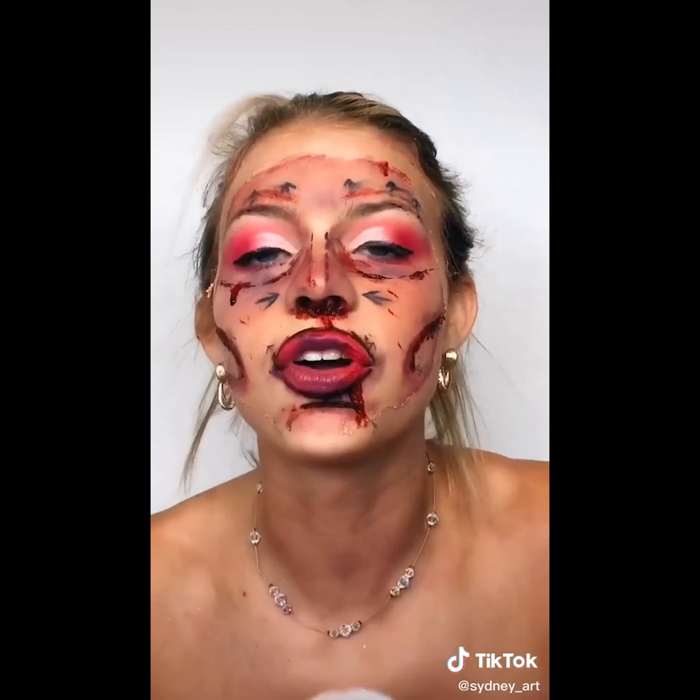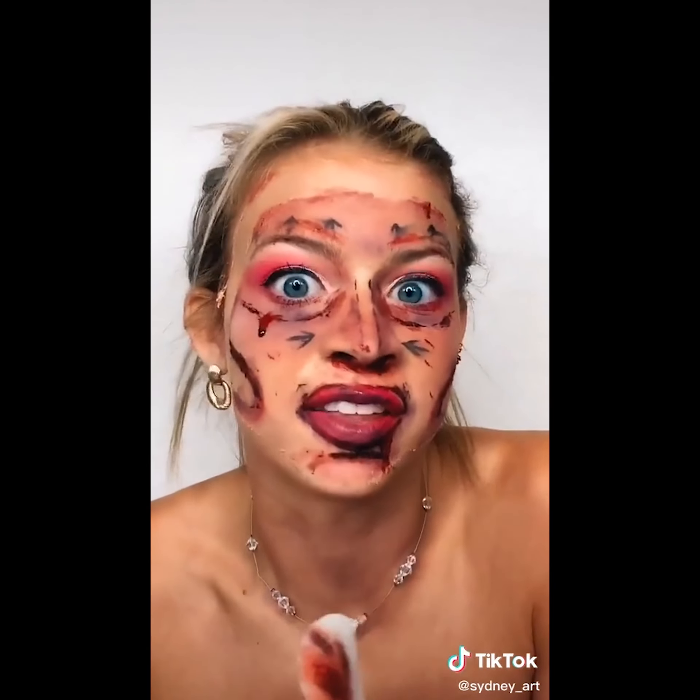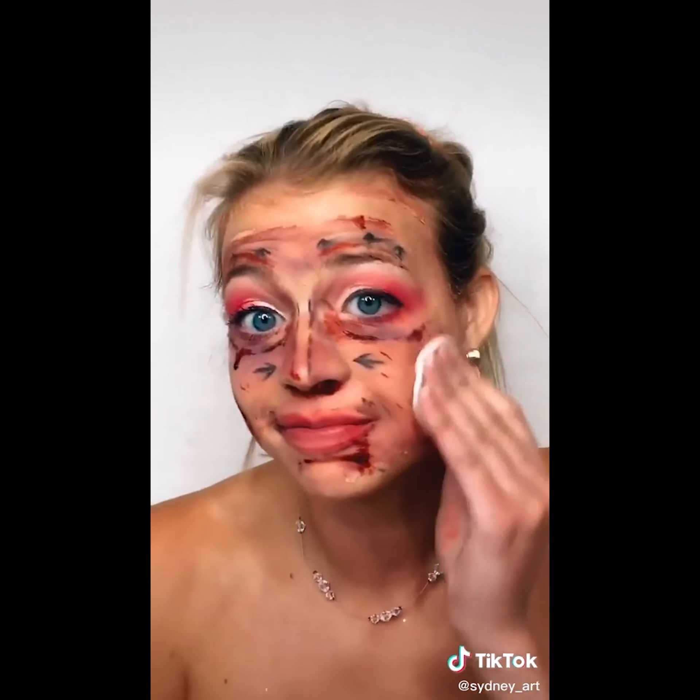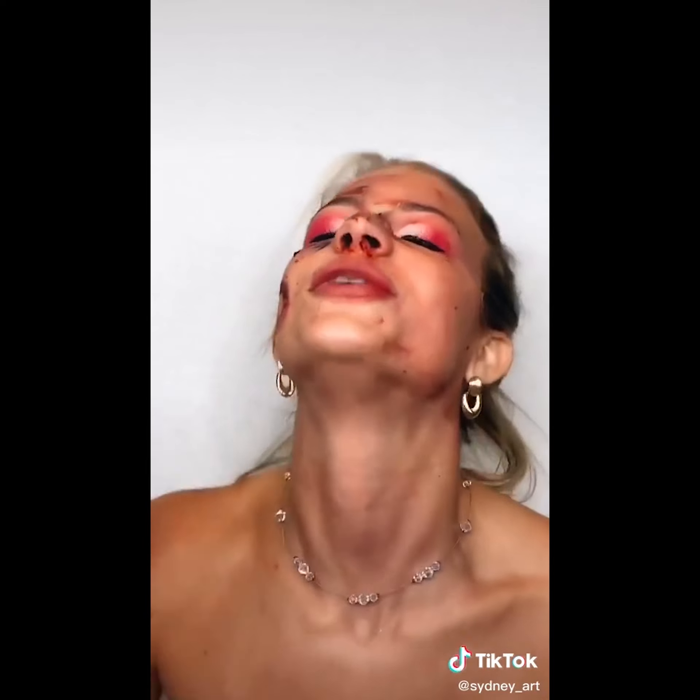I need to go wash my face. I'll be right back. So much better. The full tutorial for that look as well as the products I used will be in the link in my profile. And as always, have an amazing day you guys.